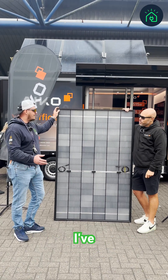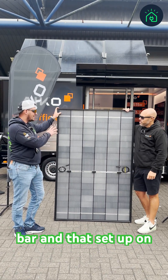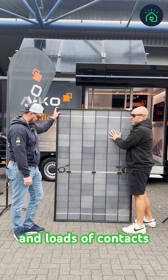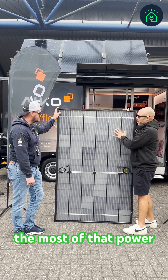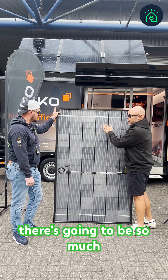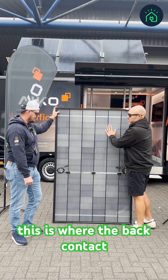It's the first time I've ever seen the bus bar and that setup on the back of the panel. Yes, this is the benefit of back contact — we can have loads and loads of contacts and make the most of that power. Can you imagine if this were on the front of the panel? You're going to get no light through it, there's going to be so much shading. So this is where the back contact really comes in.